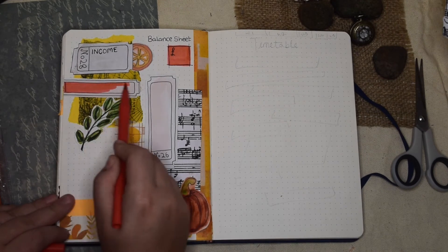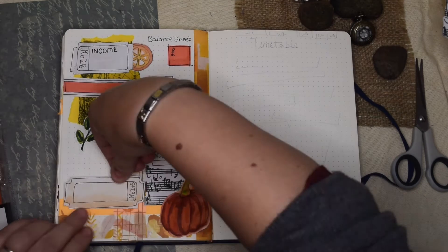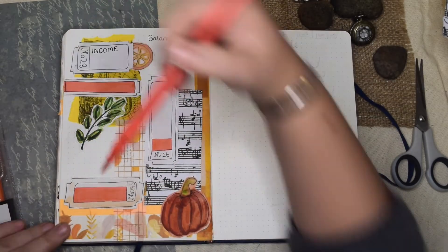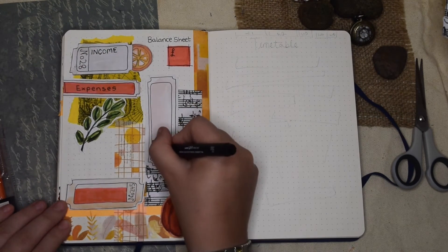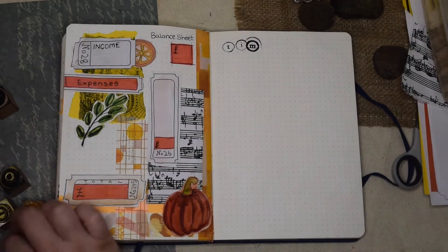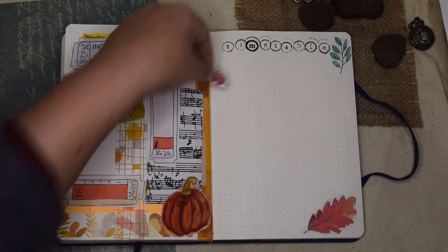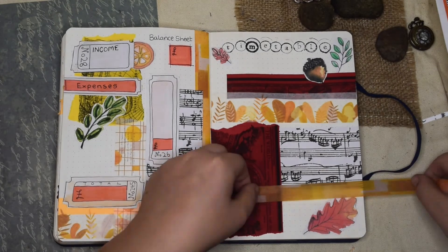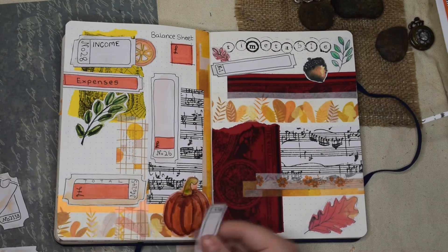On the other side I'm doing my timetable. I just wanted a very ridiculously over-collaged page ready for me to stick lots of lines on so that I could write out my timetable.